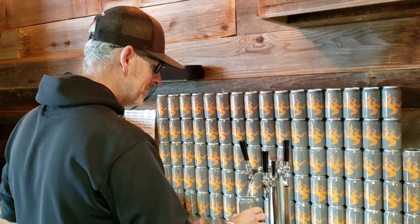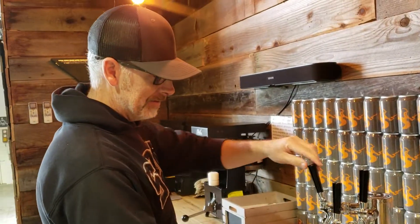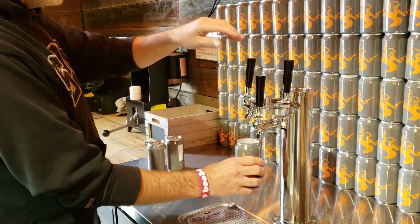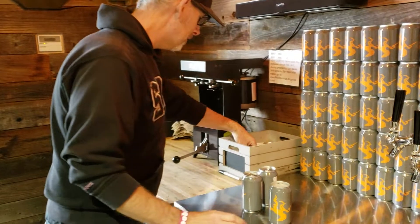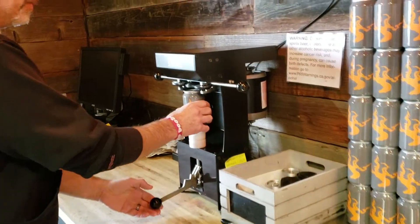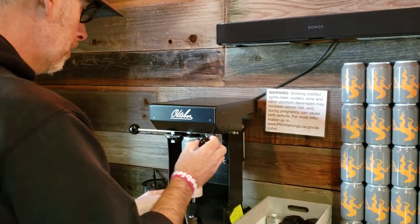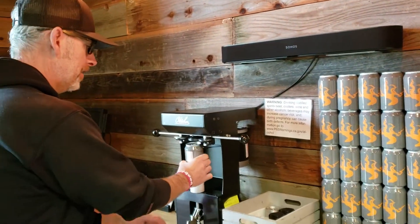It looks like fun, and that's the other thing — people want to come over here and be a part of it. I'll let you behind the bar just for a quick second so you can see how this stuff works. These guys are out of Michigan.